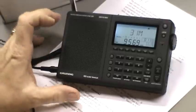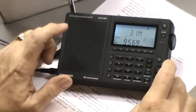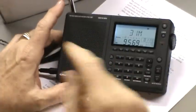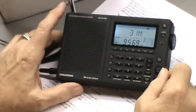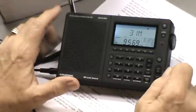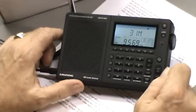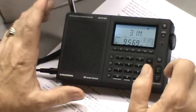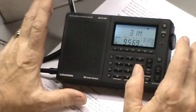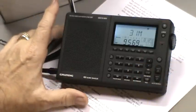This is the Grundig G3 shortwave receiver - AM, FM, shortwave, AM, upper sideband, lower sideband. This is part two of the review, where I actually show you the reception capability of the radio.